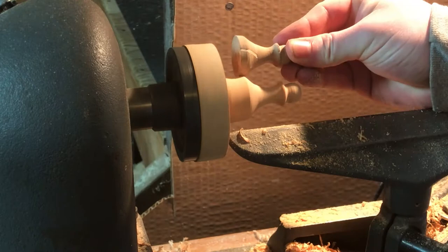I knew these weren't all going to look perfectly like each other, but that's okay because it was a handmade set and I wanted it to look that way.